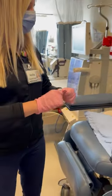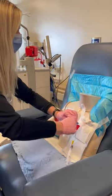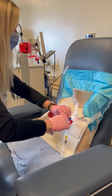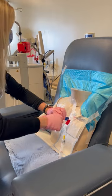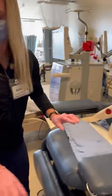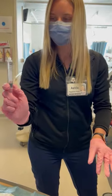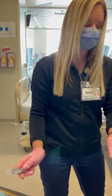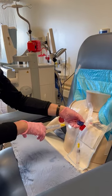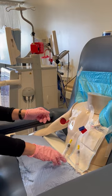Now we're ready to clean the tip of the venous lumen — 30 scrubs. Then grab the 10 mil saline syringe, remove the air, and attach to our Tego cap. Unclamp, turbulent flush, clamp, and leave it hanging.